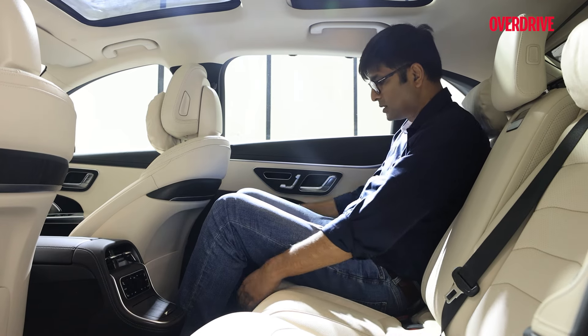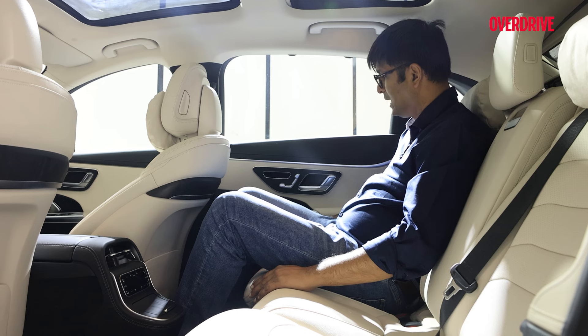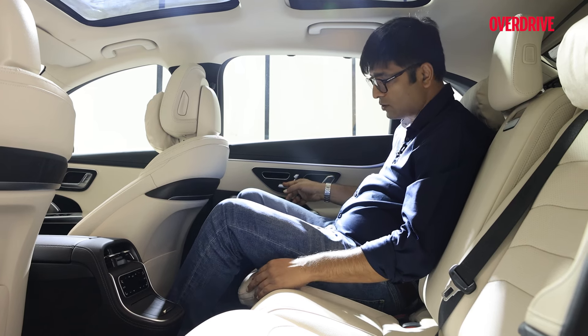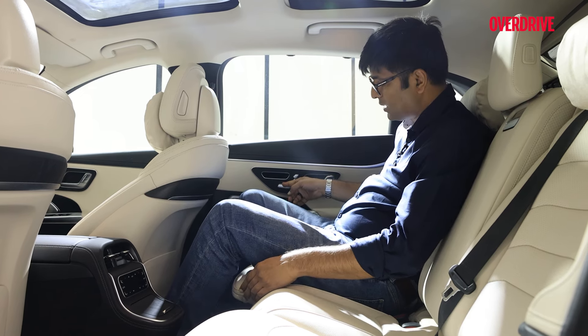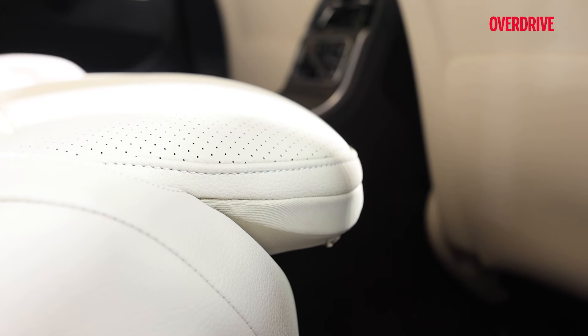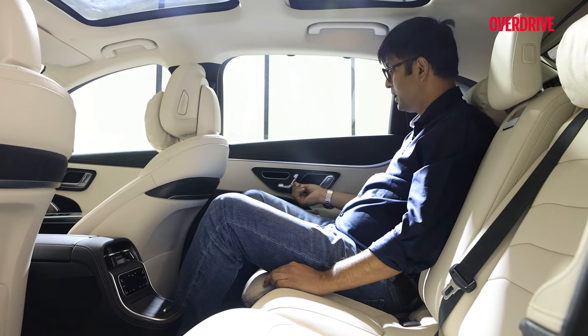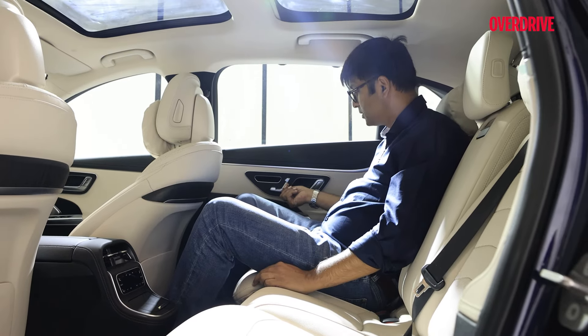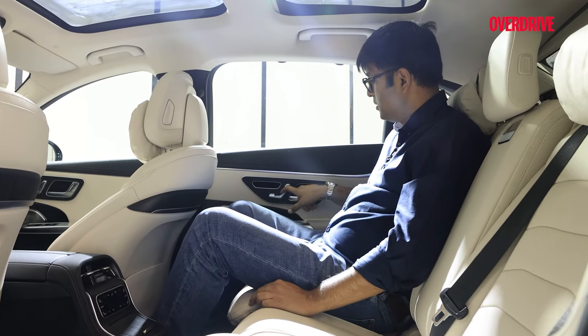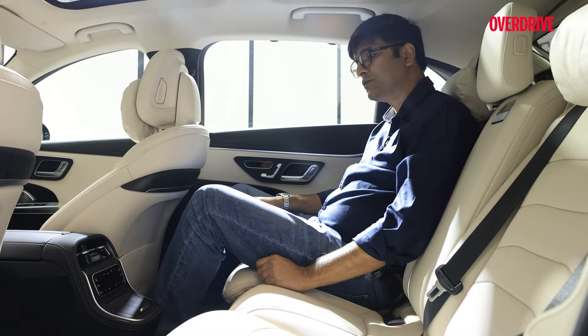There are more elements which will make those long drives even more comfortable. For example, this thigh support extension which is almost 40mm extra. If I push this button, look at this thigh support — it becomes much bigger and for long drives, this is going to be one very comfortable feature. Then you have a reclining feature as well — you can recline the backrest, which is a very good feature for long drives.